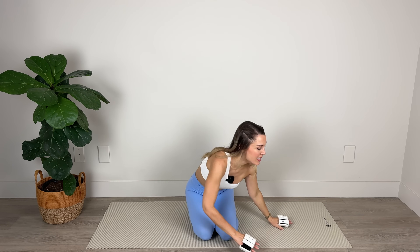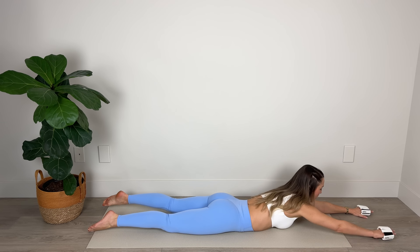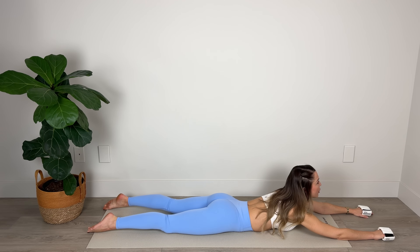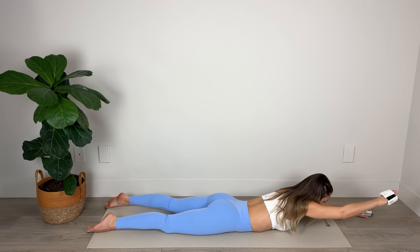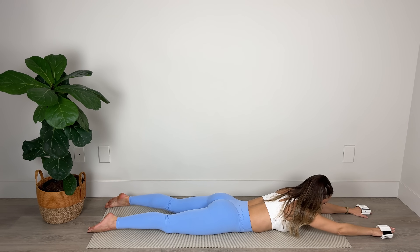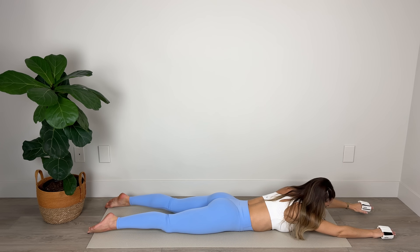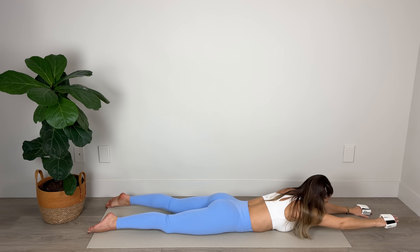Now we're going to come down onto the mat, lowering down onto the belly. Taking the arms out nice and long. If this ever gets too much with the weights, you can just slip them off. We're elongating through the spine, the legs are about hip distance apart, gaze is on the mat — I'm just hovering the chest above the floor. Never looking up like that because that will strain the neck. Find length out through the crown of your head. We're going to lift the right arm and lower, lift the left arm and lower, working into those shoulders. If you want to step up the intensity, I'd like you to lift the opposite leg as you lift the arm.